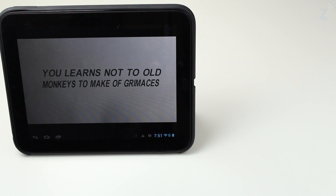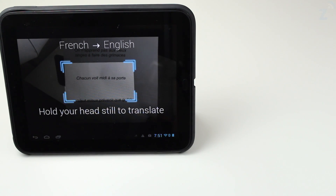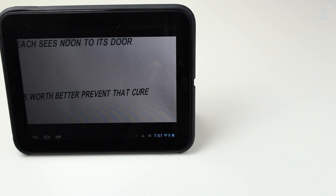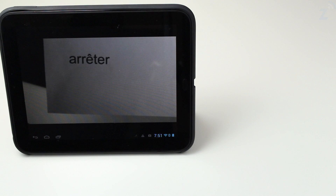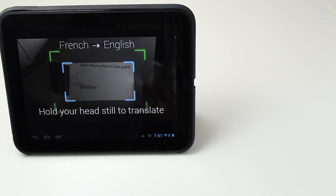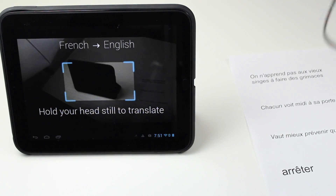And we go down the paper and it'll keep trying to translate. You can see that there — it translates pretty well and it's kind of quick. But where this really works best is on big signs like that. If you're at a stop sign in France, or any type of sign that's big and has big letters, that's where it's going to work best.